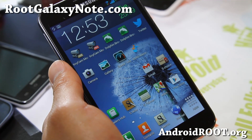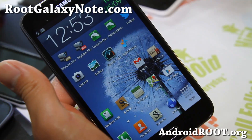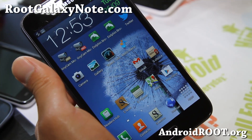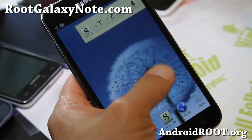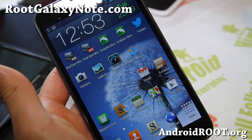Hi folks, this is Max from RootGalaxyNote.com. I was running Paranoid Android ROM for a couple of days and was having some problems — I think it's some kind of memory leak — and after a while my phone would just run really really slow. So I went back to a TouchWiz-based ROM, and this is what I've been running for the last couple of days.